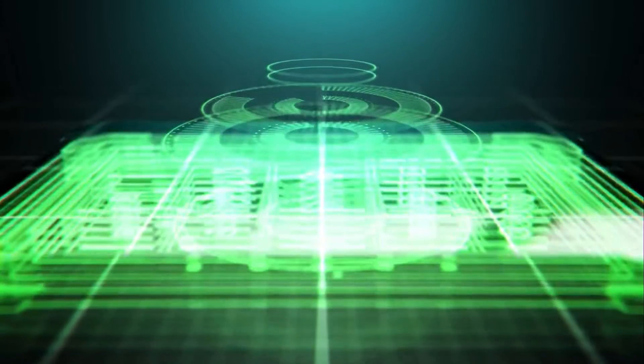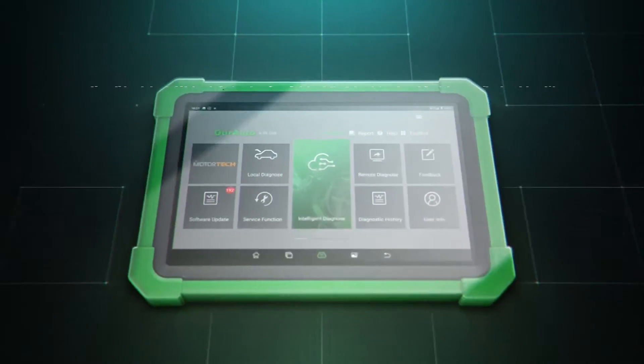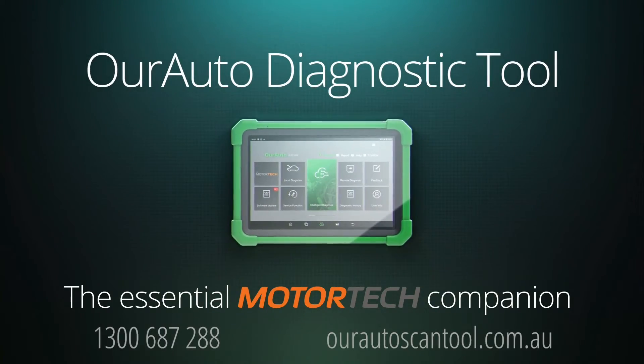This edition of Tech Tips is proudly brought to you by the new Our Auto Diagnostic Tool, the Essential Motor Tech Companion.